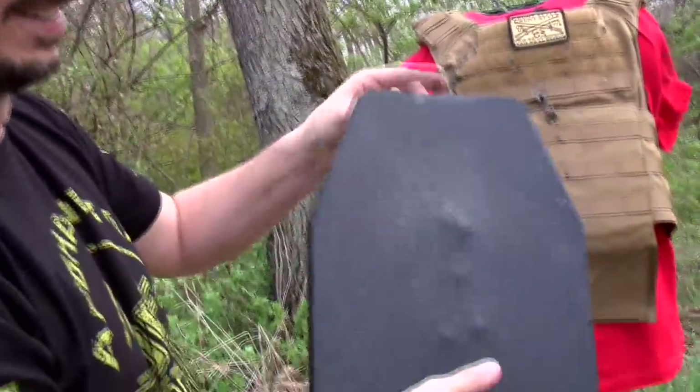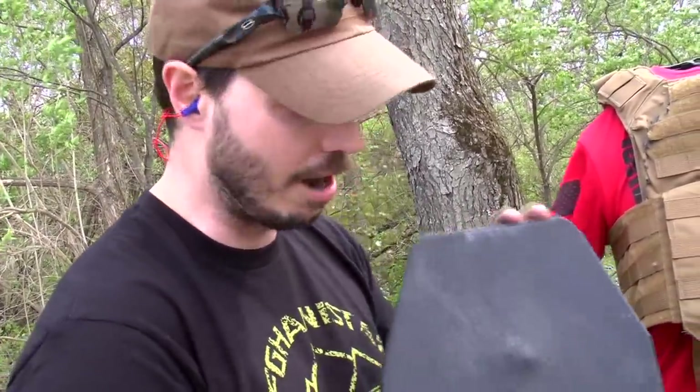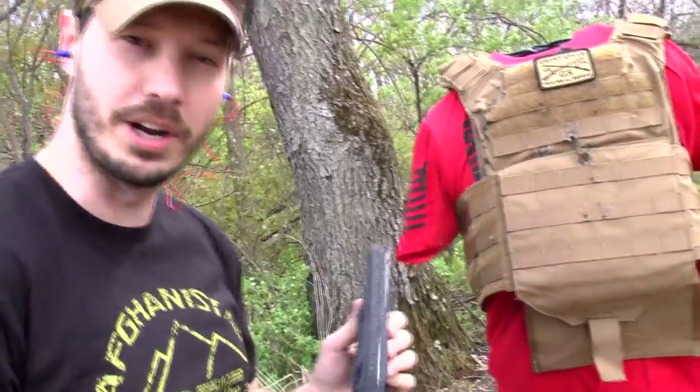I'm going to turn it around — look at that, nothing's gone through. I do want to note that this plate is not rated for the 7.62x54r, however this is still looking pretty good right now.